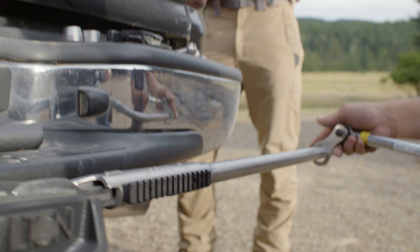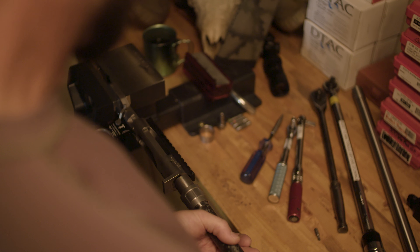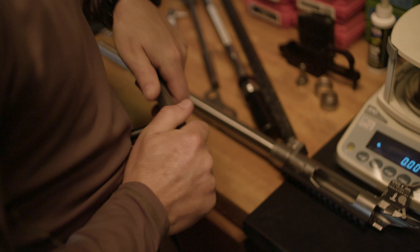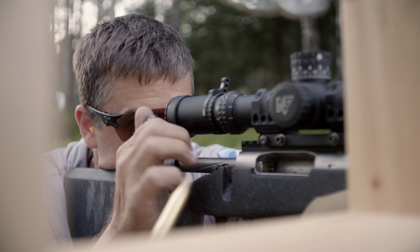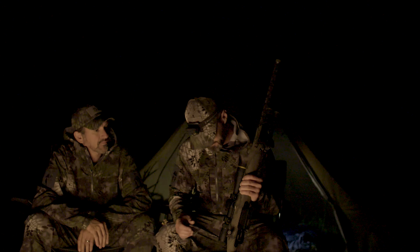You can configure the Switch rifle to virtually any short action caliber. There's no swapping out mag boxes, followers, or springs — it's literally just a matter of changing out the barrel, bolt face, and magazine, and it accepts any AICS pattern center-feed mag.